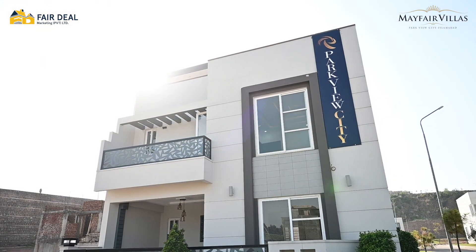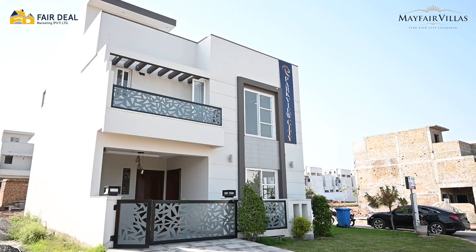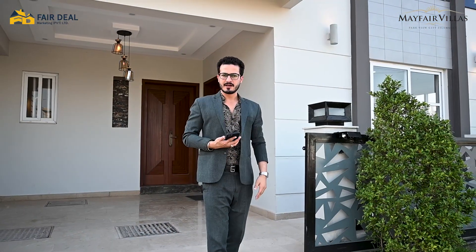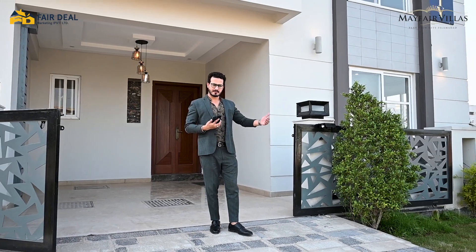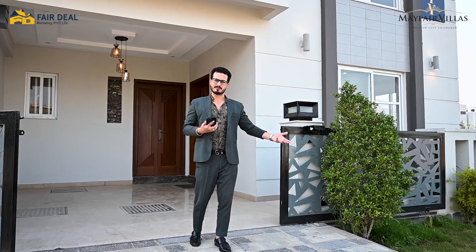This is Mayfair Villa's entrance. Mayfair Villa's model house is basically built here. If we look at it from the front of the road, at the start of this villa the green belt is 16 feet. You can use this 16-foot space — you can build your lawn, keep your chairs in it. You cannot construct on it, but you can use it nicely. The green belt adds to the beauty of your house.